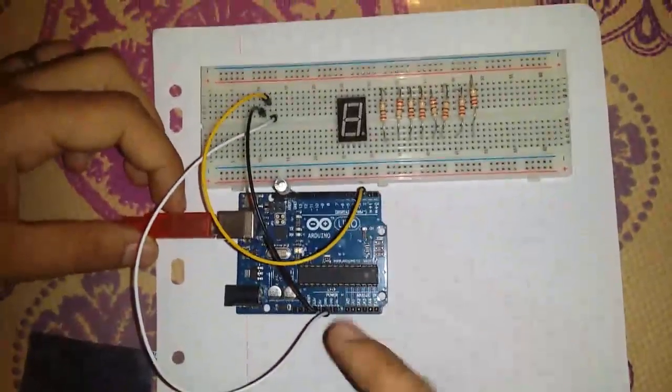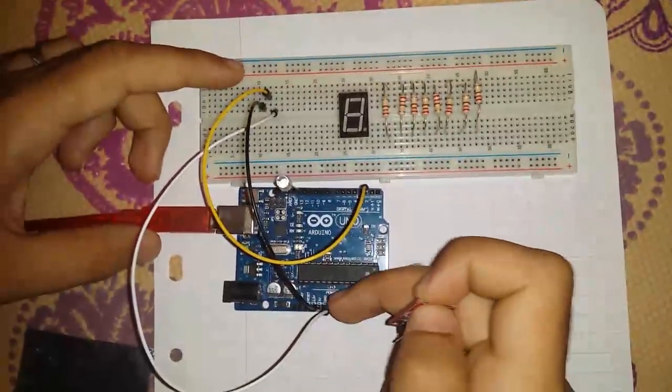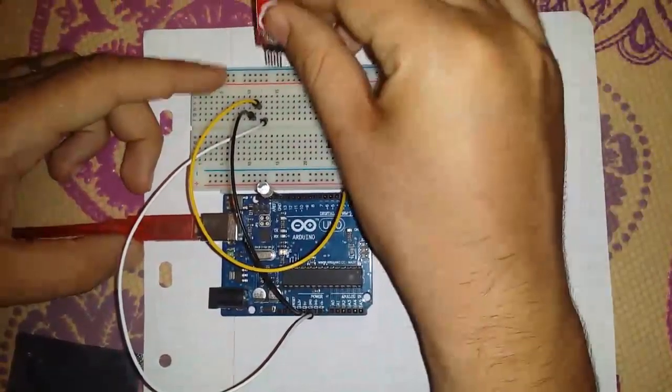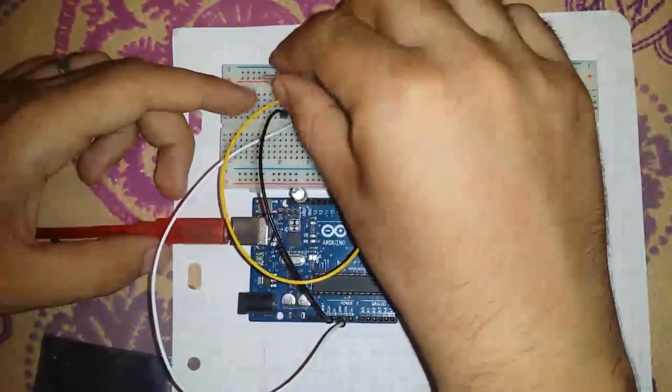We're gonna start. You can see the cables that go from here to here, and the other one from here to here, and the yellow one. I'm gonna plug this sensor over here, like that.